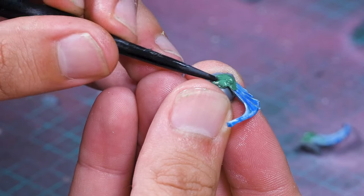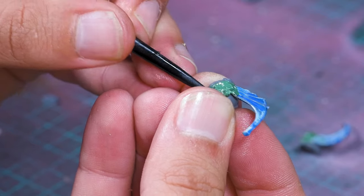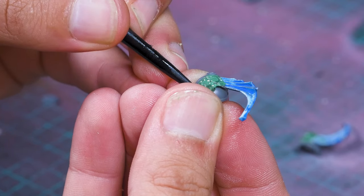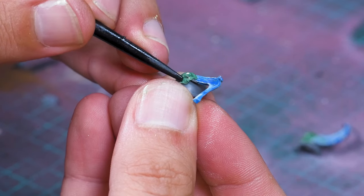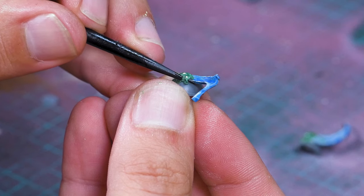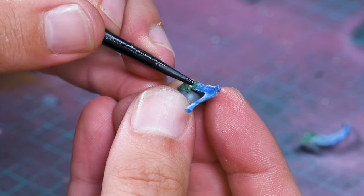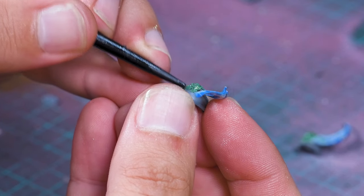I'm still a bit of a rookie with green stuff, but I've found that if you use a little bit of olive oil or vegetable oil it'll keep it nice and wet and lubricated, so you can make things smooth and shape it a bit easier. What I'm basically trying to do is drag it into little veiny shapes to hide the join where it attaches onto the shoulder pad.